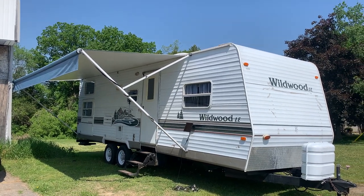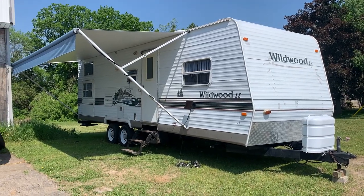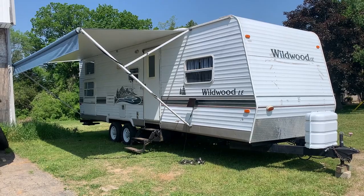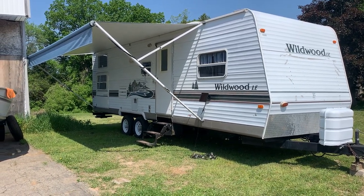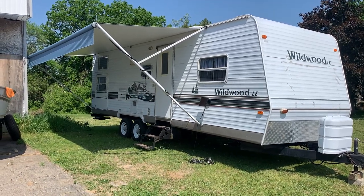Good morning. I'm here to do a video on my friend's 2005 29-foot Wildwood RV trailer. They dislike using Kijiji and dealing with people, so it landed in my yard yesterday, and here we go.